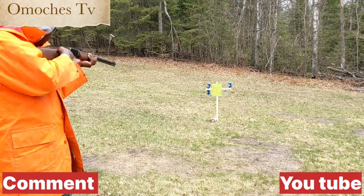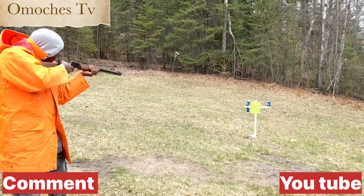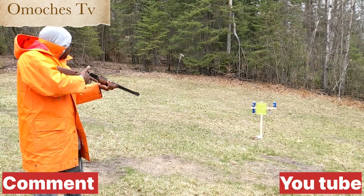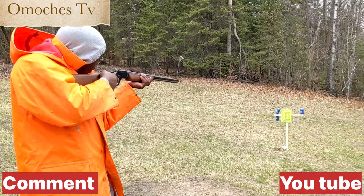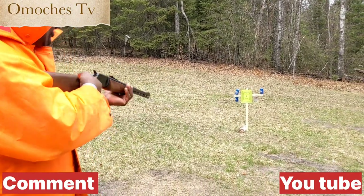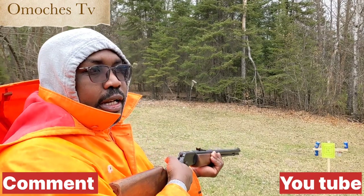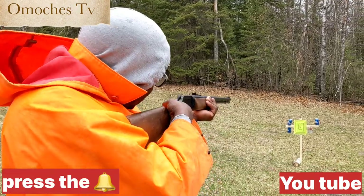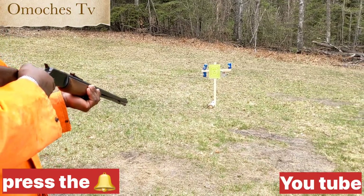Wish me luck, guys. Let me try — train it, take aim. This thing is not easy, so that's why people go for training. If you see a policeman, an army, any guys who are holding a rifle — there's too much risk, so much risk, because it's not very easy to do this. I'm not trained, but I'm trying. Let me try.